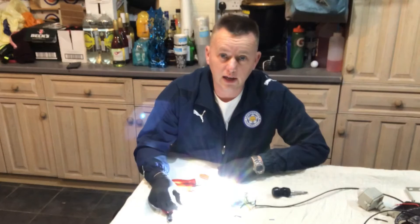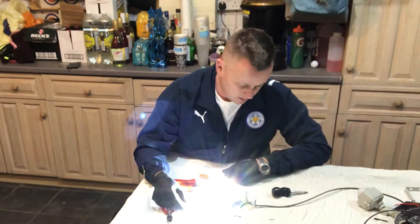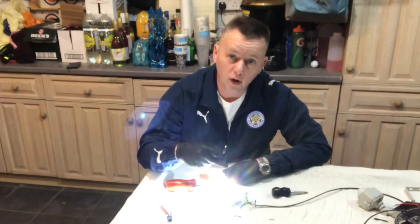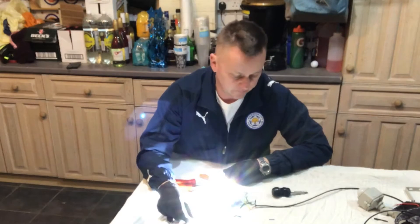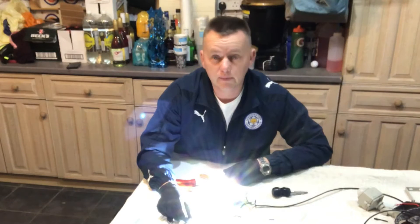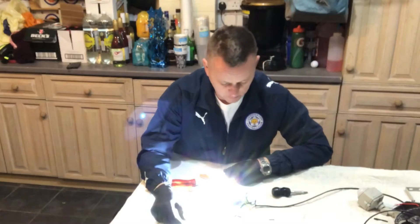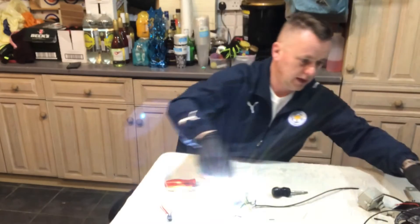So the actual lamp itself, as I thought, is okay - the PIR was at fault. What I can do now is wire in a decent piece of wire to this and we'll have a nice outside light. We can add it down the garden, get it in the circuit for the garden lights and it'll look beautiful. Excellent stuff.